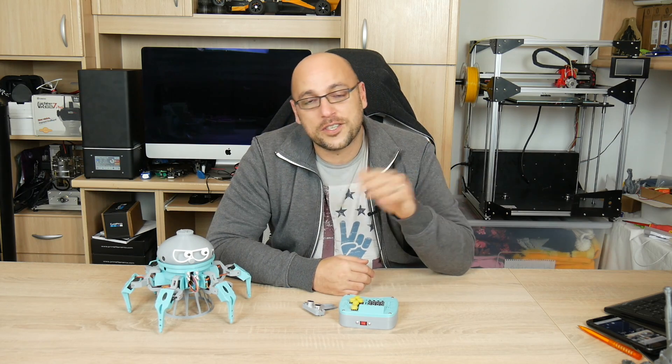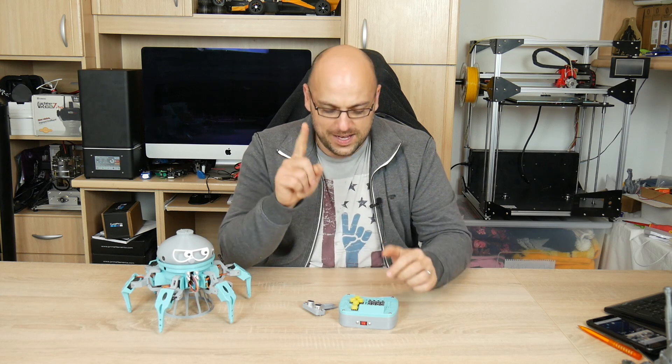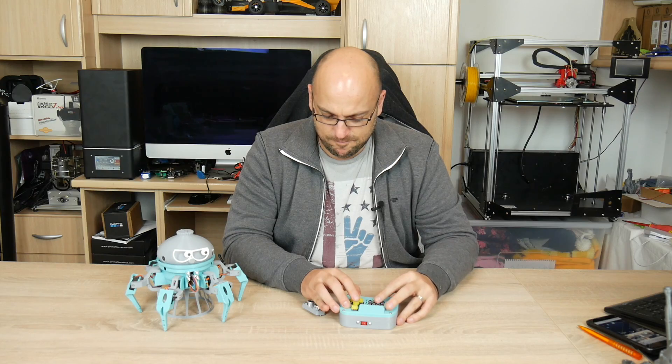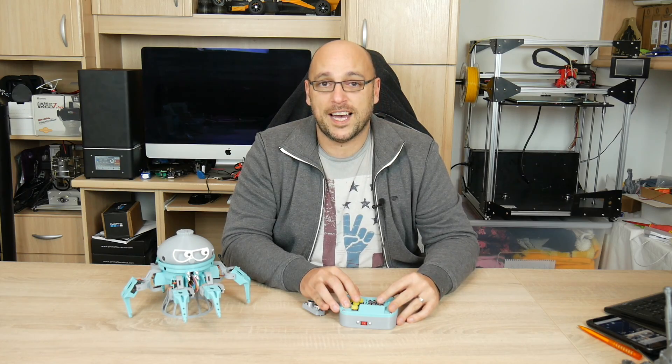That is it for me today guys, thank you very much for watching. As always I will leave links in the video description to pretty much everything and anything. If you have any questions leave them in the comment section below, make sure you like, share, subscribe, and — happy making guys!